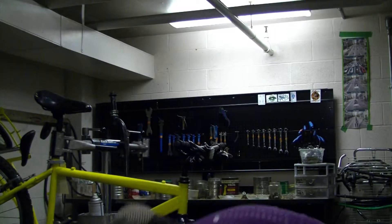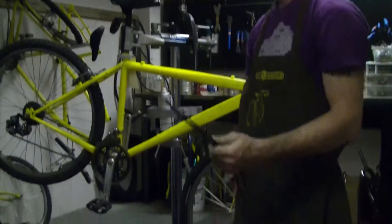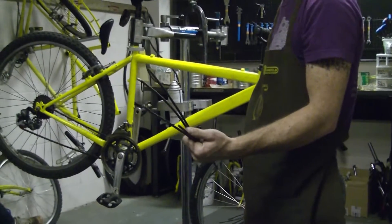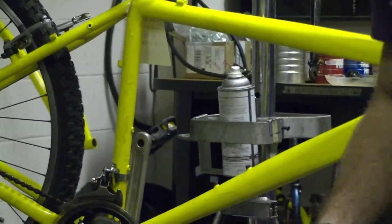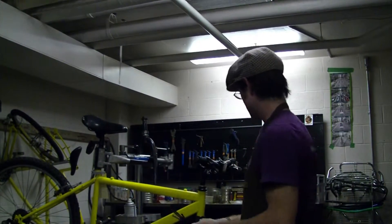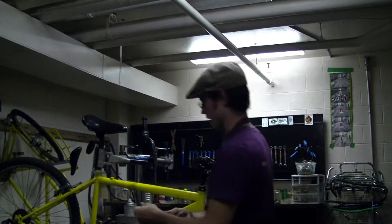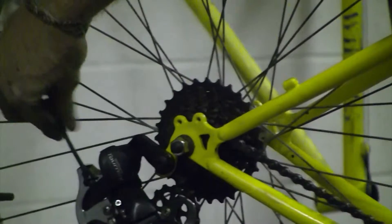Sometimes you just have to look at it. A lot of companies do this where the shifter housing has black ends and the brake housing has silver ends. Those are called ferrules — housing ferrules — and they just kind of hold together the end of the housing.